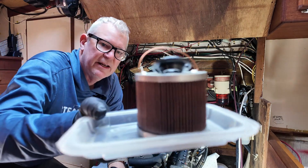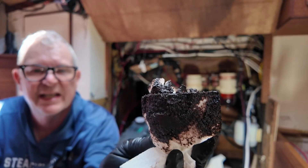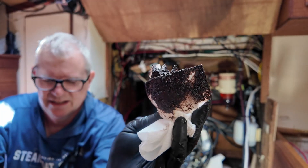Here is what a dirty fuel filter looks like. This is what I think diesel bug looks like. Watch this video and learn the steps to change your diesel engine's fuel filters, and stay to the end to see how we bleed the air from the fuel system.